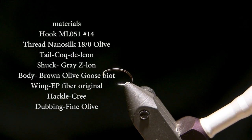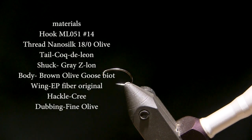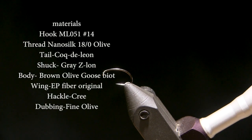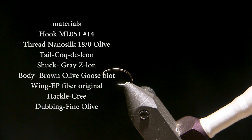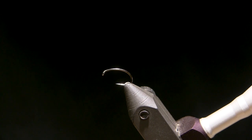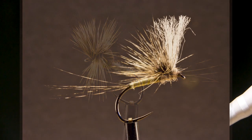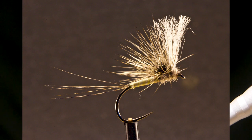Today I'm going to tie a Bob Quigley pattern called the Film Critic. It's an emerger pattern. Bob Quigley invented the Quigley Cripple and also the Hackle Stacker, and this fly is kind of a combination between the two.